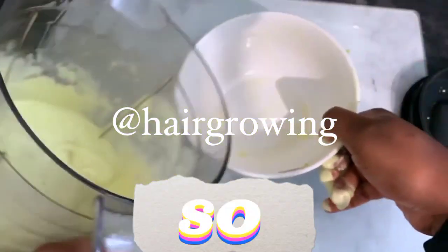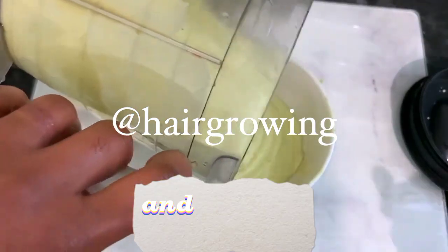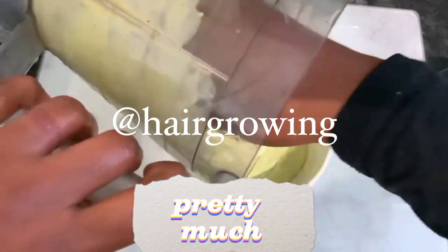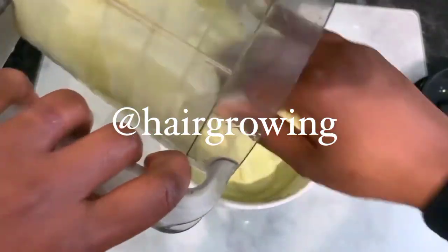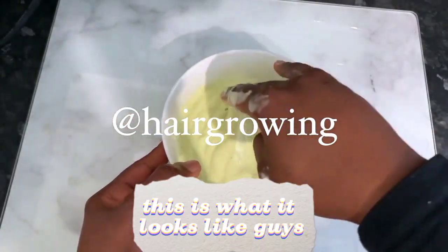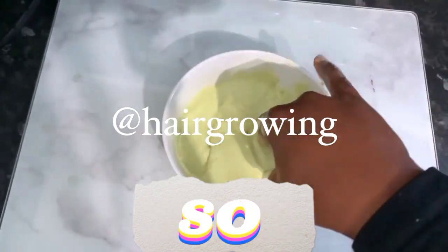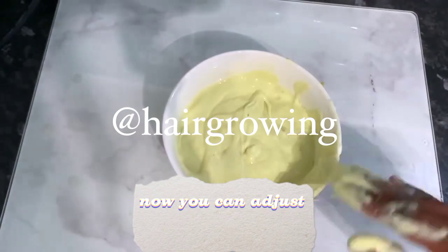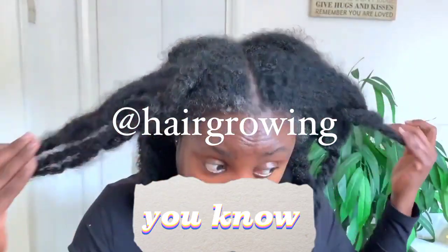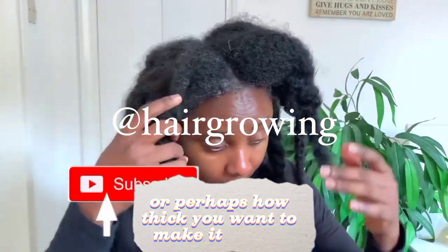Really nice. You're pretty much ready to apply this to your hair. I just popped it into a bowl so I can take from it as I'm applying to my hair. This is what it looks like — nice smooth consistency, not too thick, not too liquid, just the perfect consistency. You can adjust the ingredients of this recipe however you want, depending on how much you're trying to make or how thick you want it to be.